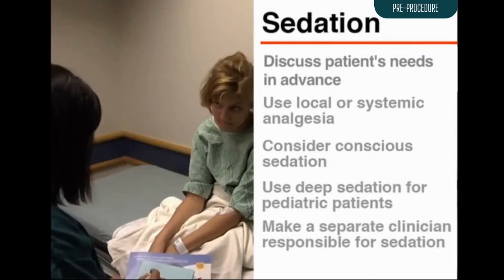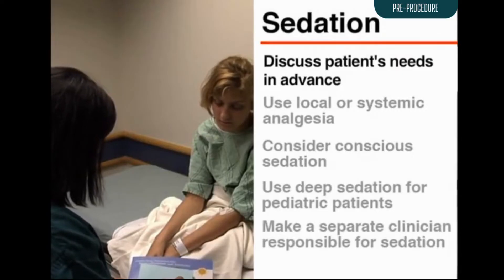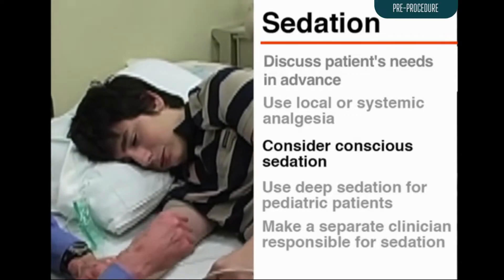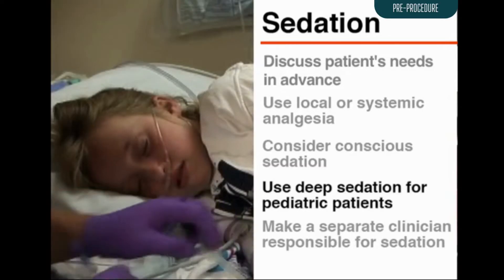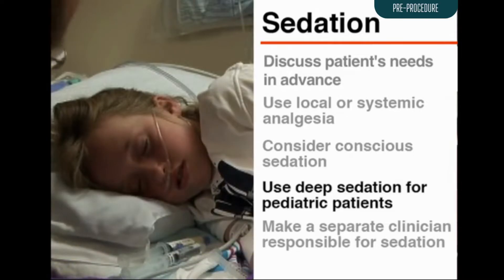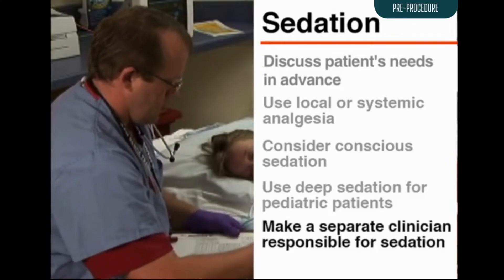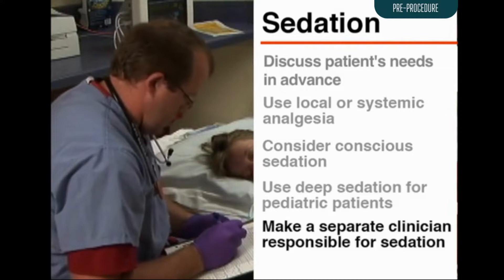At a minimum, the patient will need medication for procedural pain. The needs of each patient should be considered and discussed in advance. Local or systemic analgesia or both may be indicated. Some patients may need medications to induce conscious sedation. Deep sedation is generally recommended for all pediatric patients. A separate clinician should be responsible for monitoring the patient's sedation and physiological status during the bone marrow procedure.